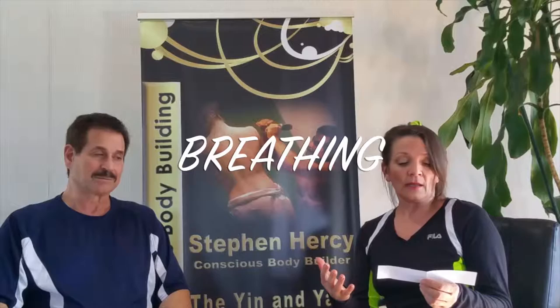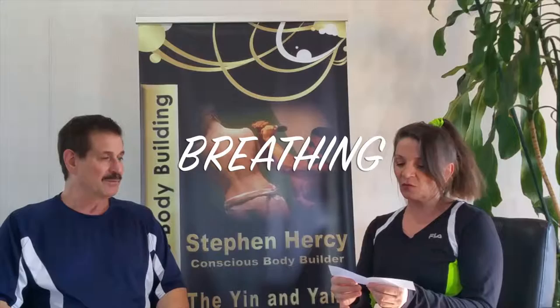Last week we answered a question regarding warming up. Today we have Susie from Illinois. Susie says, I'm having trouble following the breathing instructions. I naturally want to do it the other way than what you are recommending. What should I do? So this is a question about breathing during the exercises. So Dr. Fitness USA, do you want to answer that question?